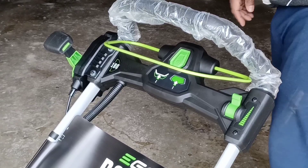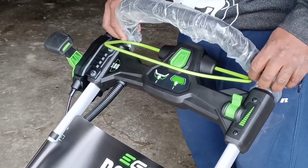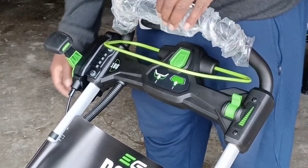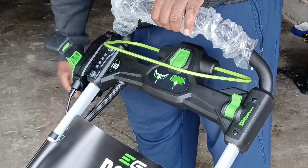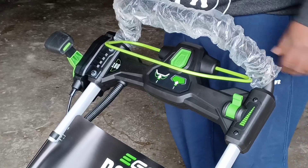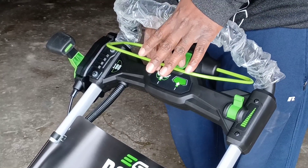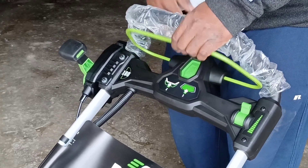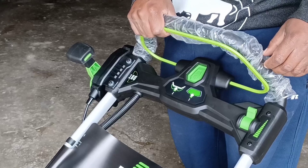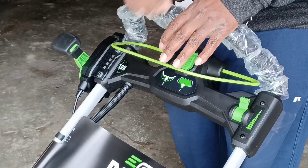For your controls, you've got your push bar here — it's not adjustable. Power is here, this turns the auger on, and this is the power of the snowblower.